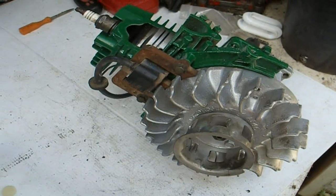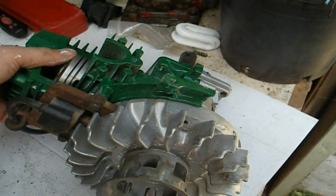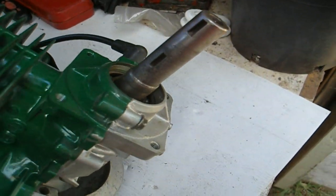Okay YouTubers, today we'll talk about some common problems with two-stroke engines not starting or not running correctly.